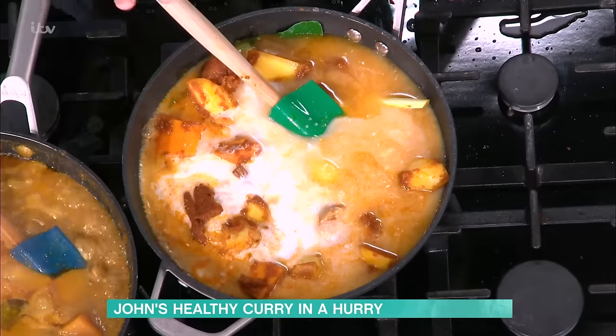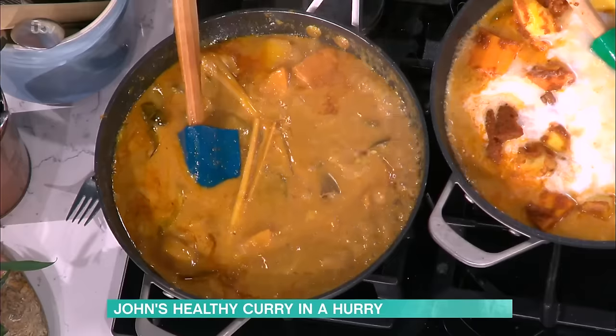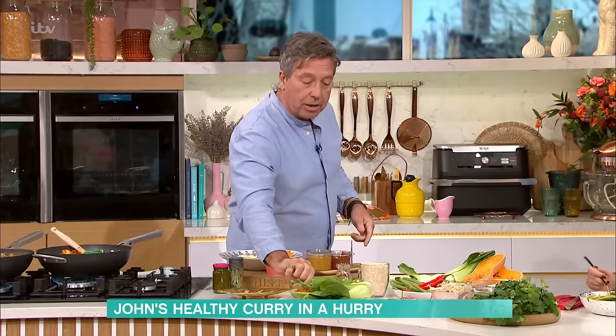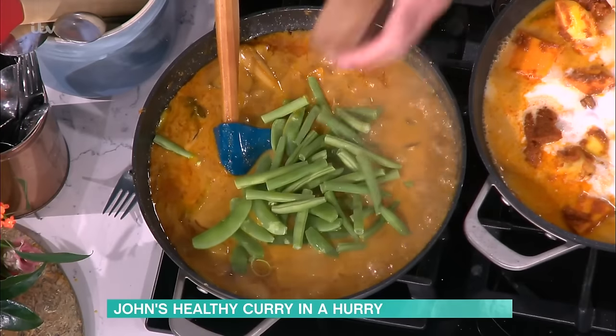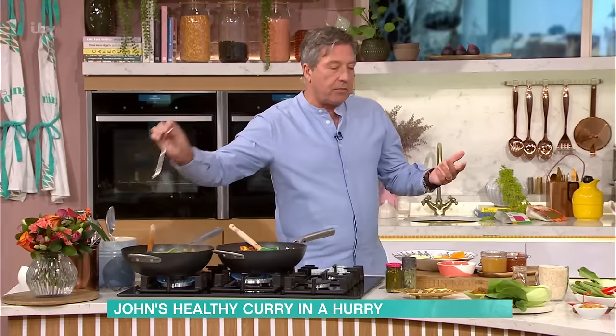Cook that for about 40 minutes, and those potatoes start to take on all that lovely flavour. So I'm going to add now some beans, some sugar snap peas, some bok choy. And here's my secret ingredient: lime pickle.